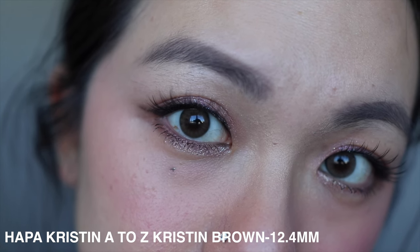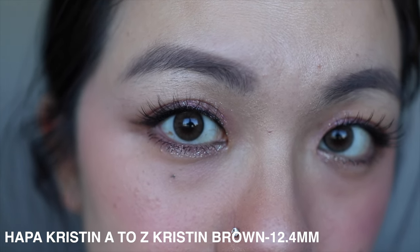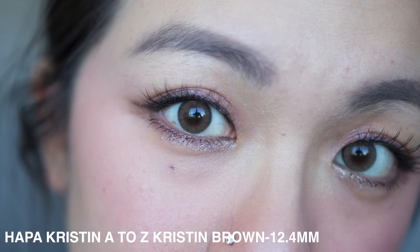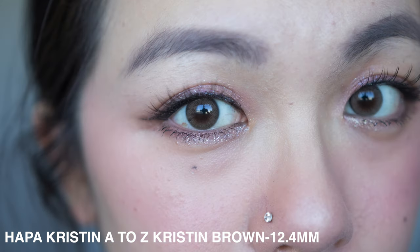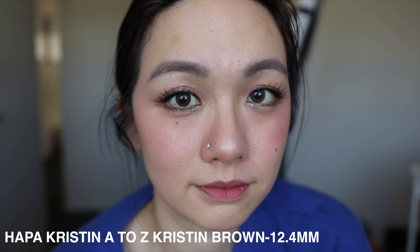The way they categorize the diameters is two small sizes, two medium sizes, and two large sizes. Starting with the first, the 12.4 millimeter — I would say this is my actual eye size. When I put it on, I see the full circle and nothing special stands out. It looks like my natural eye size, since everyone has different eye sizes, but I think 12.4 is probably mine.